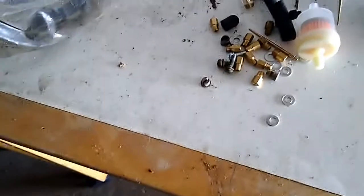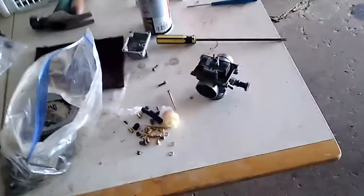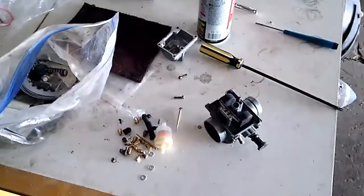I also put a .240 main jet — I have jets from .220 to .300. I put a .240 because I do have a full FMF pipe on it, so I figured it probably should go up one size. I think .230 is stock after 1989; 1988 had a .220 main jet stock. So I went up one size to .240. With the stock needle, I also went up one clip position, leaning it out just a little bit from the third position, which is usually stock. I started it up earlier and it seemed to run pretty good.